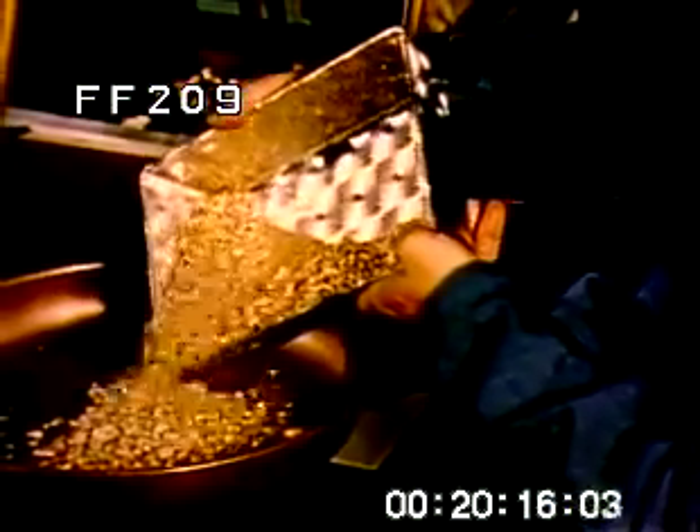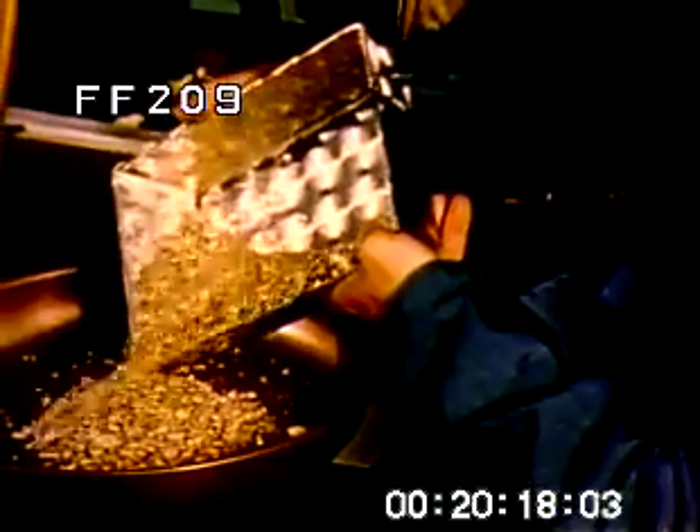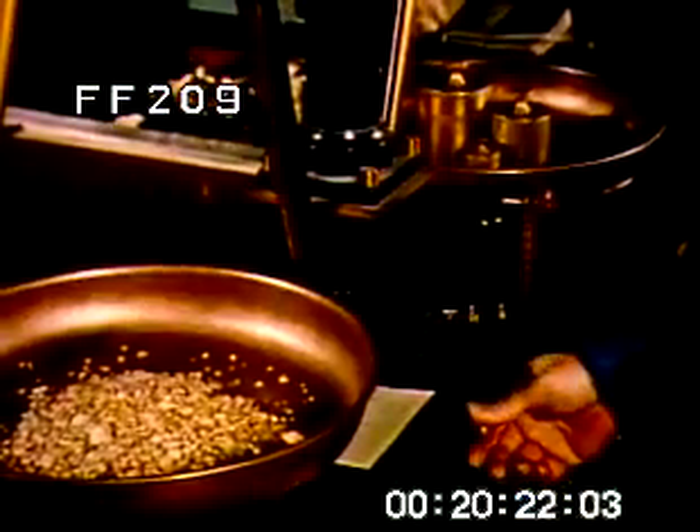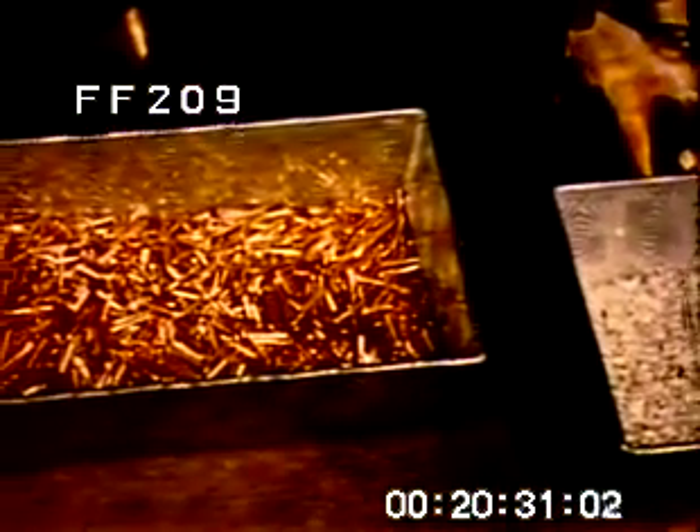The mix, which is carefully weighed, contains a prescribed amount of other metals, such as copper, nickel, silver, or zinc, depending upon the color desired for the gold-filled material. Silver is mixed in to give a greenish or yellow tint. Copper gives the gold a pink or pinkish-yellow glow. Nickel will bring out a whitish tint.